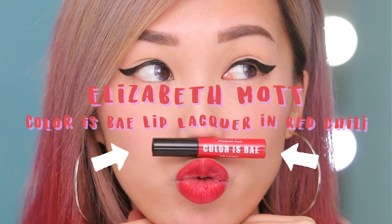Just to give you proof, I'm going to kiss the back of my hand and you'll barely see any color on it. So this is more of a satin finish, but if you want an ultra matte finish, I would use a liquid lipstick like the one from Elizabeth Mott.